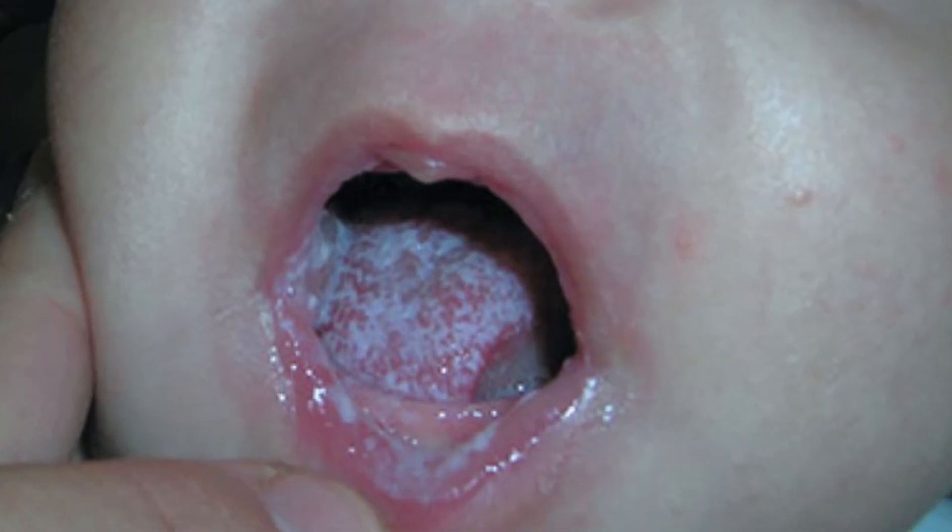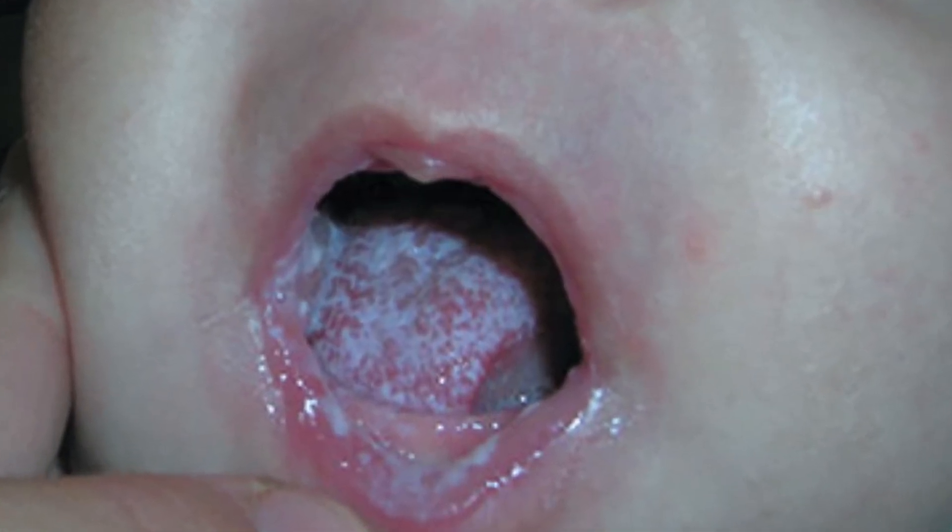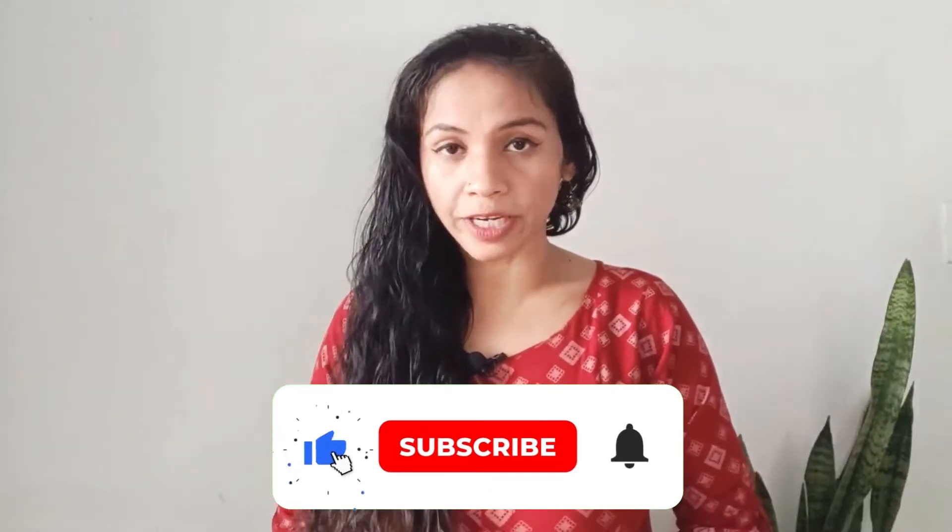When babies breastfeed or formula feed, small milk particles deposit on the internal and external lips, internal cheeks, and on the tongue. This can cause fungal infection or ulcers, and you may need to go to a doctor for treatment.